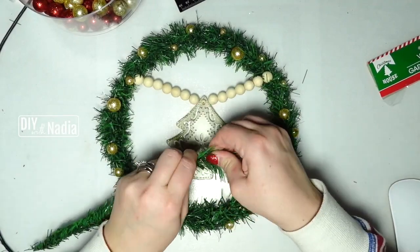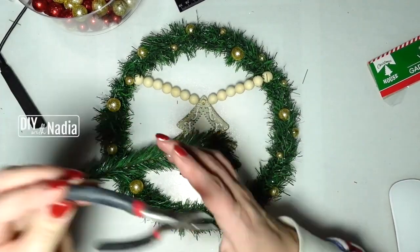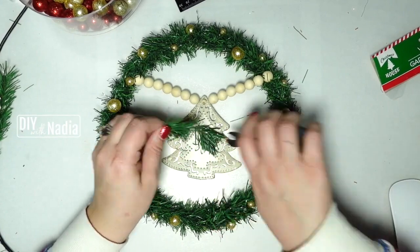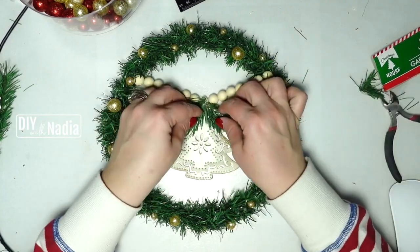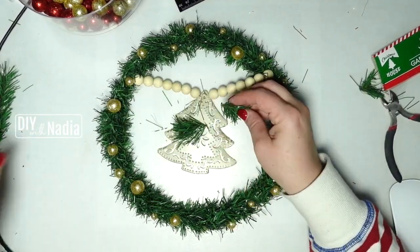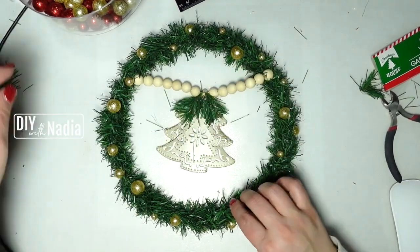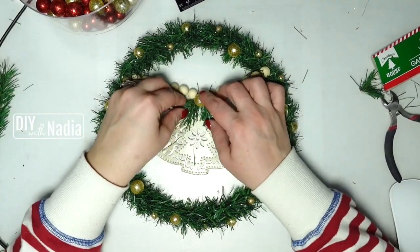To decorate the tree, I'm using another piece of wired garland about four inches in length and putting it at the top. The greenery already on the tree was a lighter color and would clash with my garland, so this way it matches. I'm cutting it in the middle, hot gluing the garland pieces to the top of the tree, and then hot gluing a gold little ball from the vase filler on top.